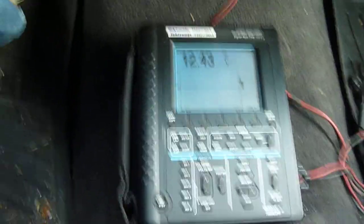We're at 12.43 volts before we start the truck this morning. Let's see what happens.